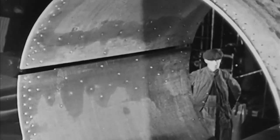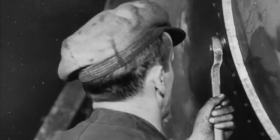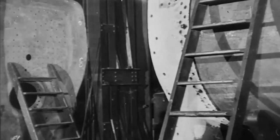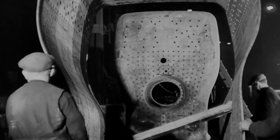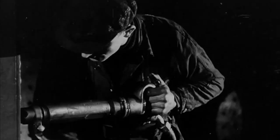In the boiler shop, the boiler plate, not long ago a flat sheet of steel, is almost completed. The boiler plates are assembled. The frame of the firebox is attached to the boiler, and onto this frame is fitted the firebox cover. Then the whole assembly is joined by riveting.